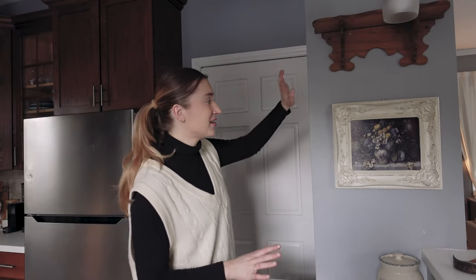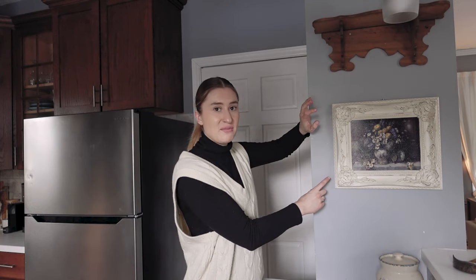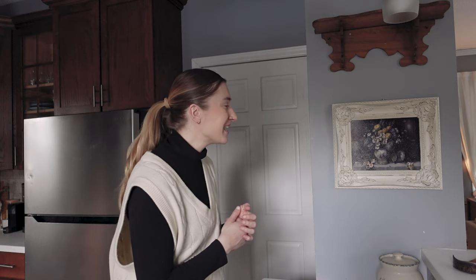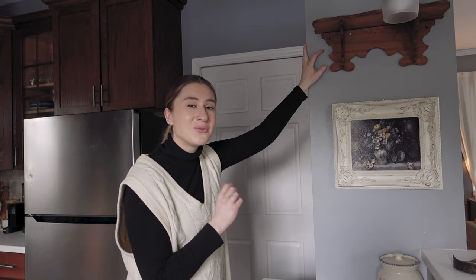Over in this corner, we have a painting I bought from someone off Instagram who had a vintage thrift resale Etsy account — actually someone I went to college with. I've been obsessed with this piece; it continues to move from apartment to house with me. I just love the frame and think it's a beautiful oil painting. Then we also have that vintage shelf I bought off Facebook Marketplace. I don't know what I'll put up there yet, so we'll leave it blank for now and find something that fits perfectly eventually.